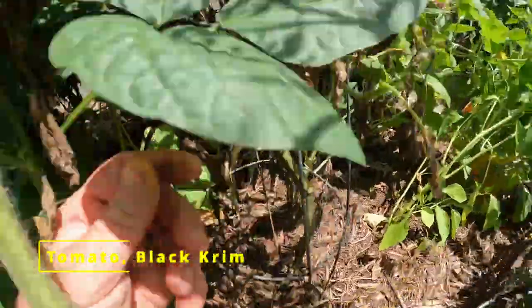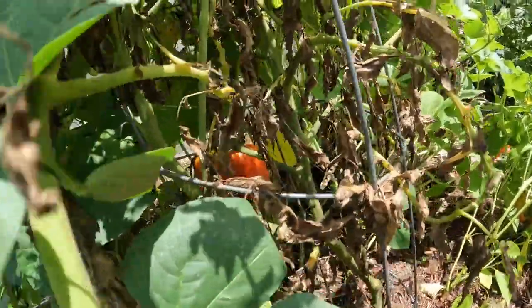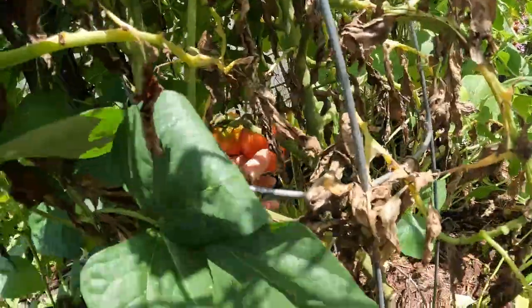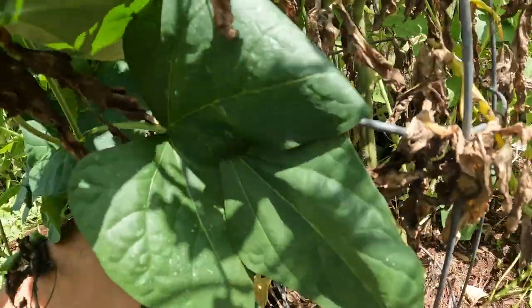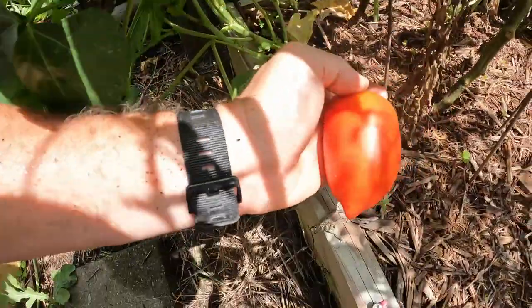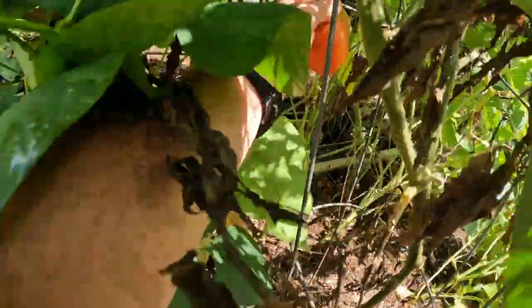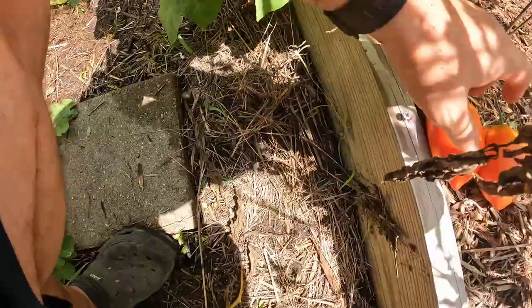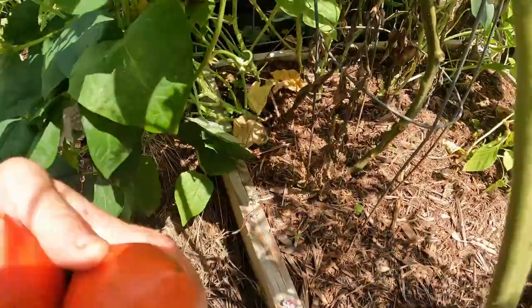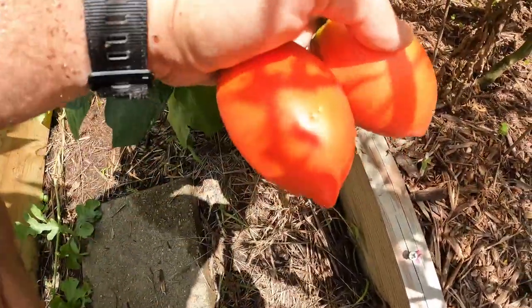If I can get to my tomatoes down here, I got a couple that are ready. That one's ready to come on now — nice big red tomato. This other one's going to be ready soon enough. I think that is a Black Krim. Nice looking tomatoes.